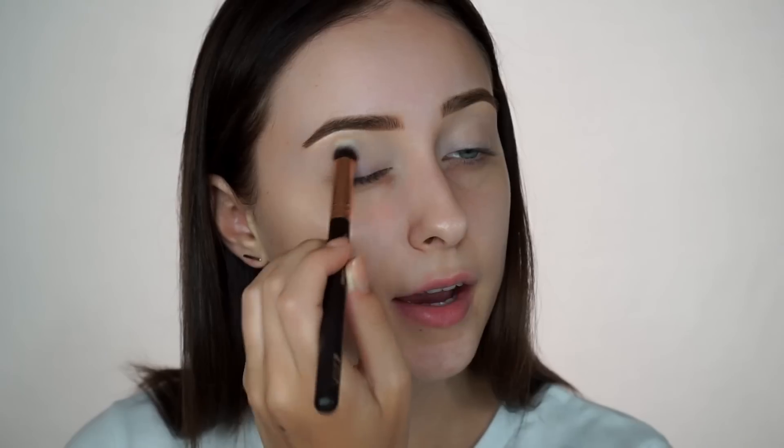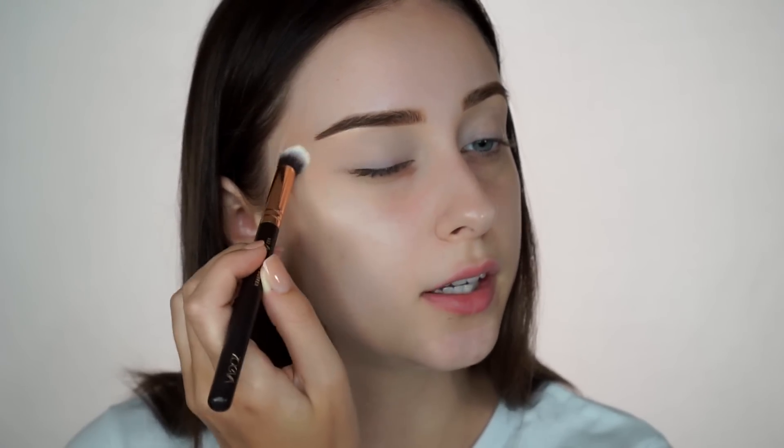So I'm going to start by priming my lids. If you guys haven't noticed, I actually don't use like actual eyeshadow primers — I prefer to just use concealer and set it with some translucent powder, because I find that most eyeshadow primers, at least on me, tend to be really drying. I also like to drag the concealer out here because I do apply some shadow there, so I want it to be nice and clean.